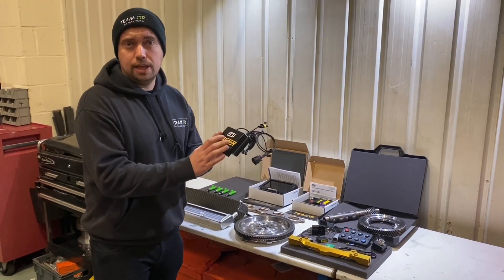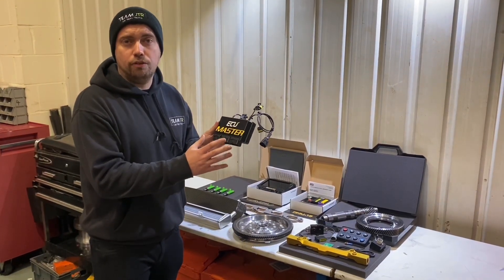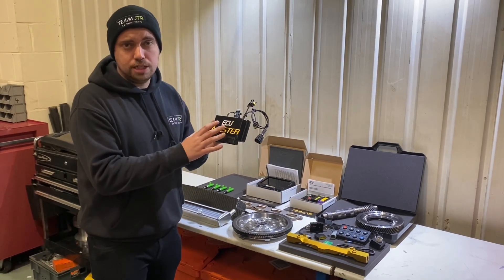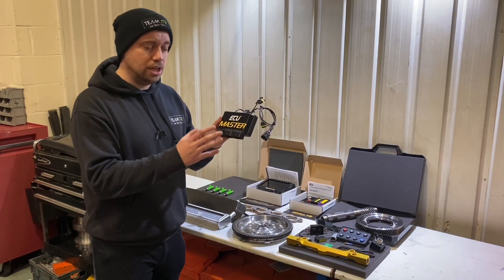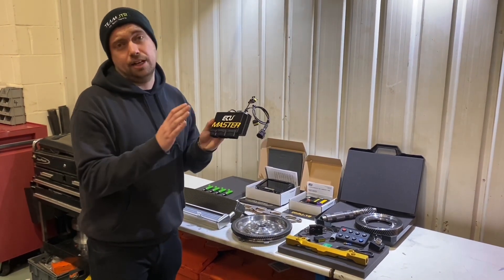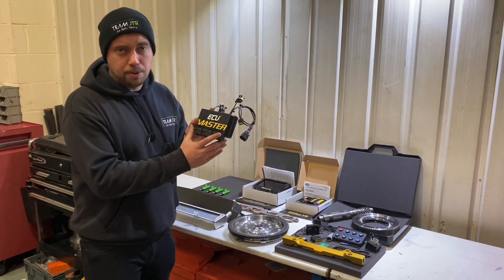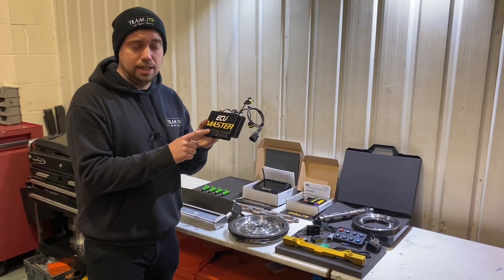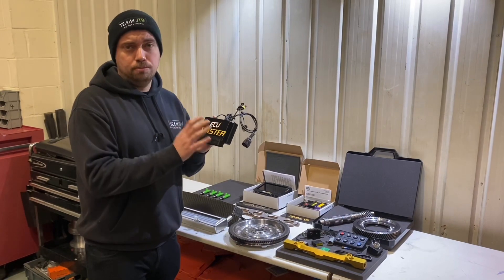In conjunction with a full exhaust system, this is designed to take the power of your car from 220 to 260 bhp if you have the Cup 220 model, and if you have the Cup 250 model you can get around 290 brake horsepower. This is currently a prototype, but you'll be able to buy it from April 2020 — it's an awesome product.